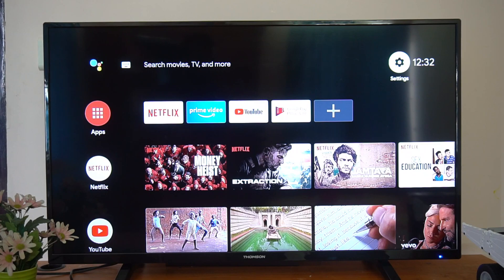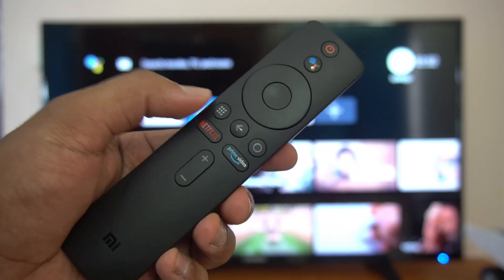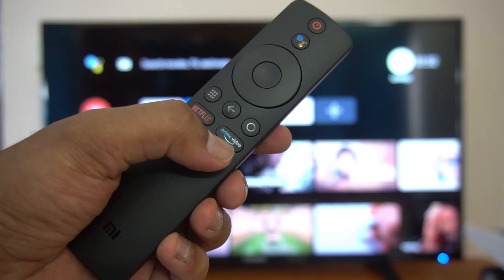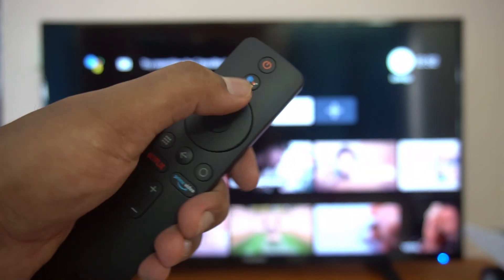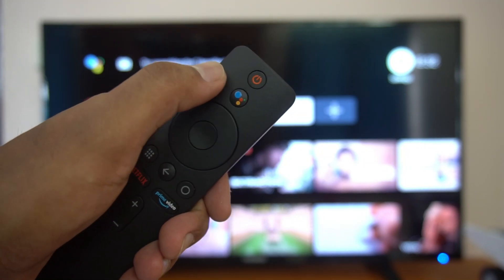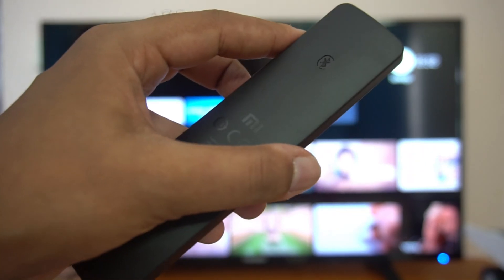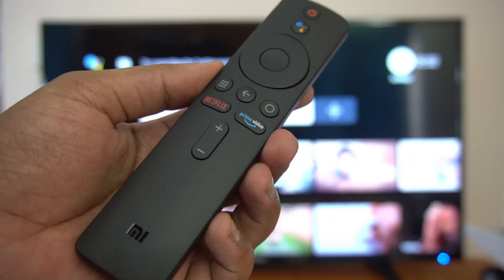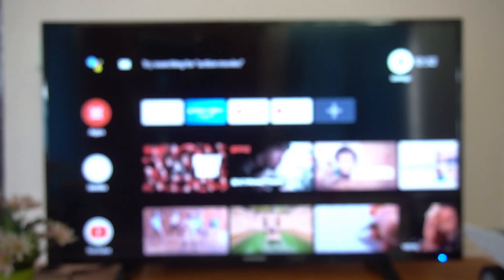Here's the remote again — it has dedicated buttons for Netflix, Prime Video, and other apps, plus Back and Home buttons, a Google Voice button, and volume up and down keys. It's a very compact remote that works pretty well.